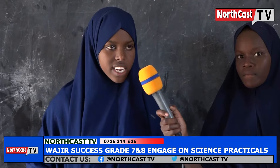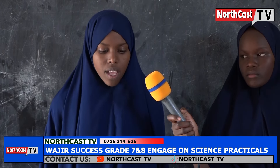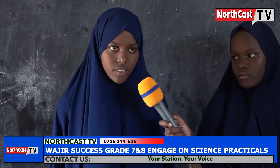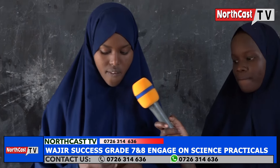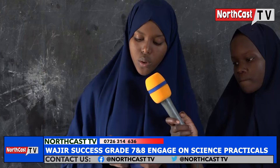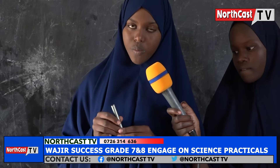My name is Mandak Harun. I am a grade 7 student of OJIA Success Integrated Academy. I want to take you through the parts and functions of a Bunsen burner. A Bunsen burner is the source of heating in the laboratory. We have a chimney — it is a hollow metallic cylinder. On its upper end, a mixture of air and laboratory gas is ignited to produce a flame.